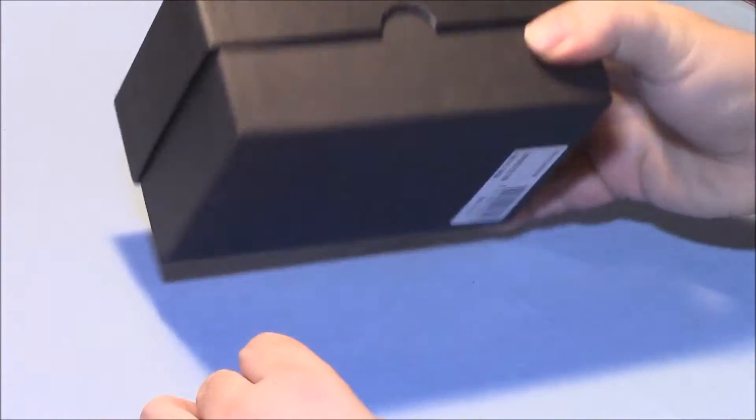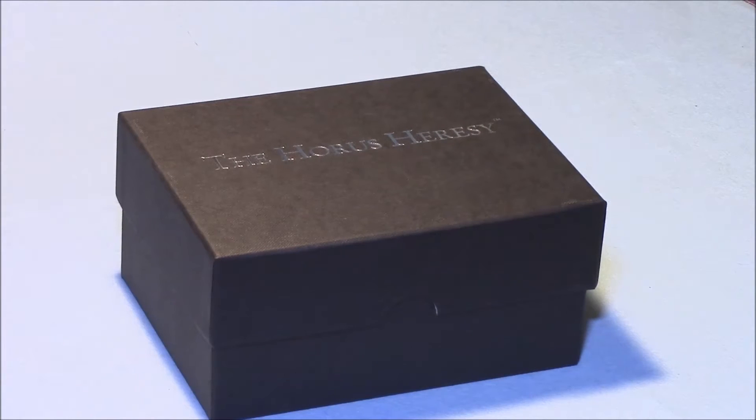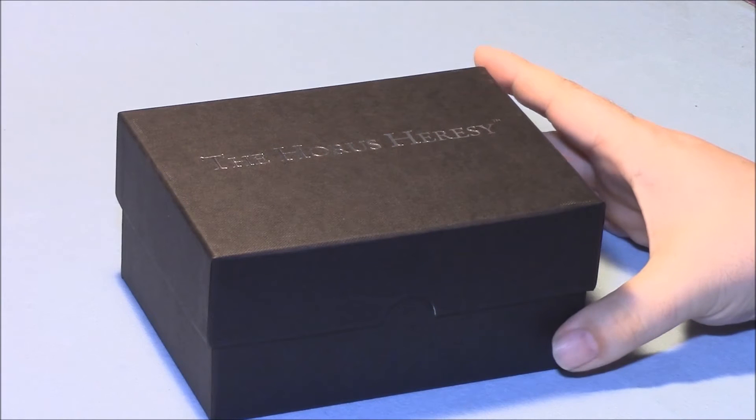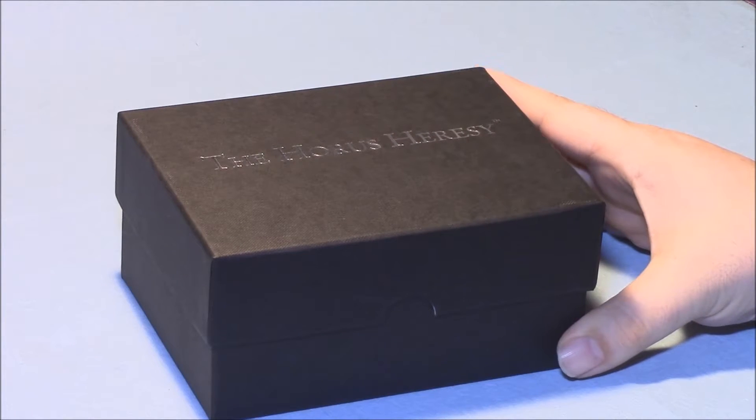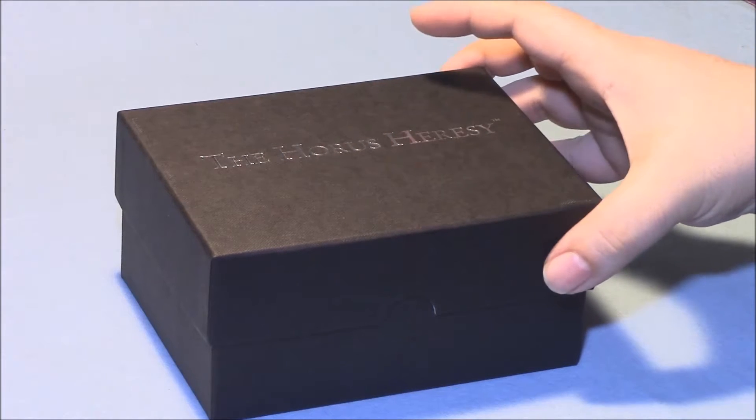This obviously it's not in the plastic so it's not the first unboxing. I had a problem with one of the books that came with this so I had to email Forgeworld to get that fixed. I wanted to check this at the same time so I didn't have to do it in two emails, so it's already been opened but put back the way I found it.